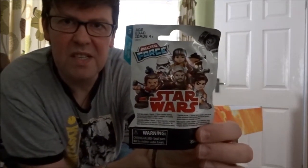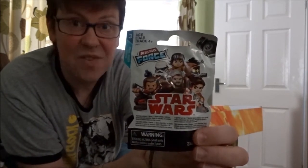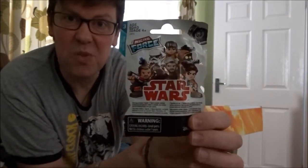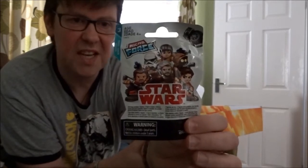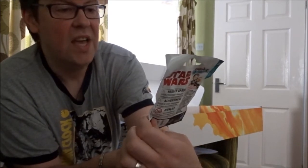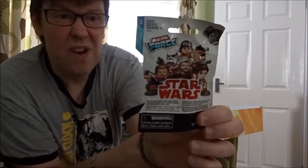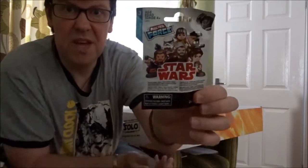Micro Force — we did a review on the site, Hasbro very kindly sent us a pack, and I collected the rest so I've got all of wave one. I didn't realize there was a wave two — this is wave three, so I've got some work to do. I think these are as cool as anything. This packet appears to have Last Jedi and Rogue One characters in there. I really like them, so keep an eye out for Micro Force wave three.